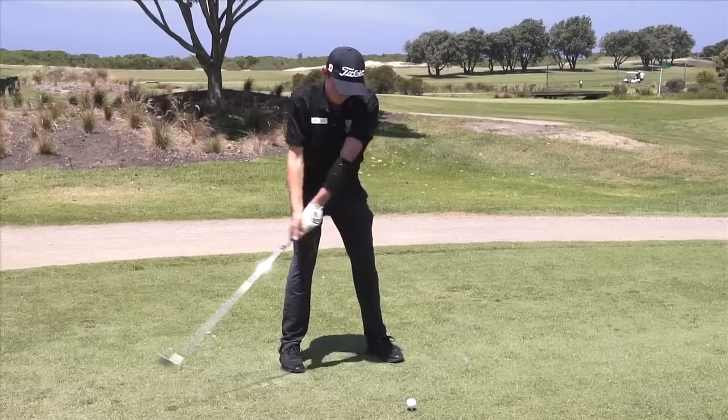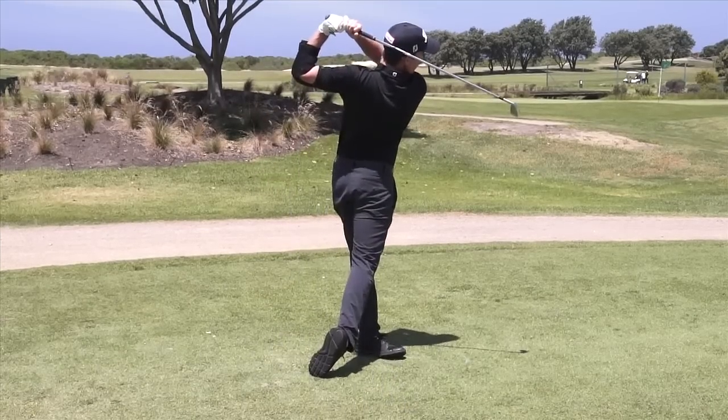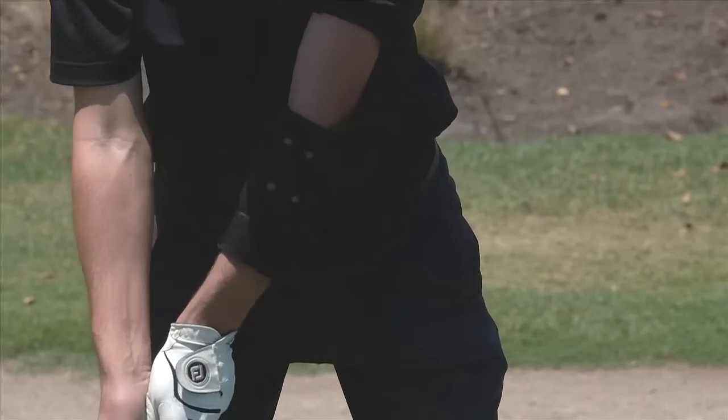Straight Shooter is a flexible lead arm guide for golfers that reinforces the ideal arm position in the takeaway and through swing, but allows the lead arm to bend in the follow-through after impact.